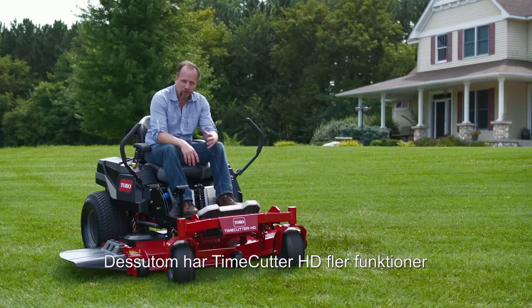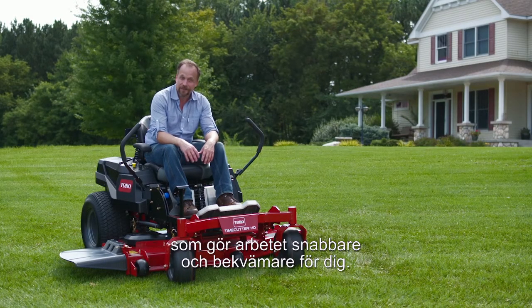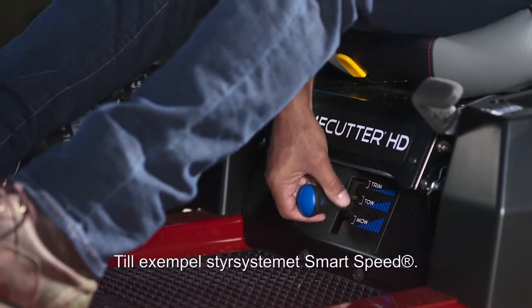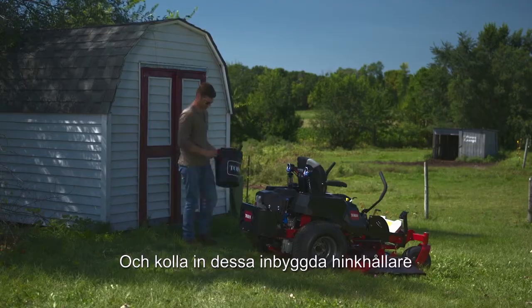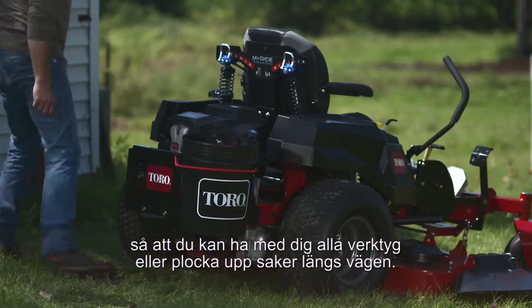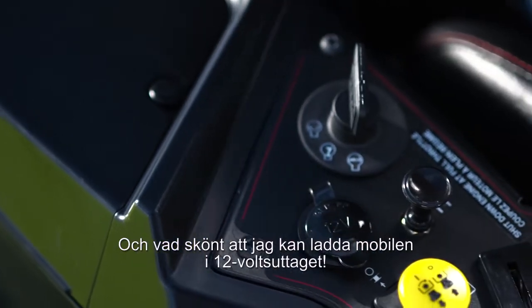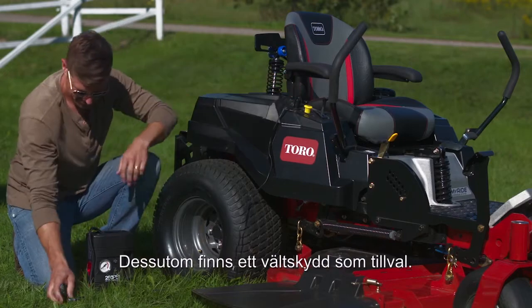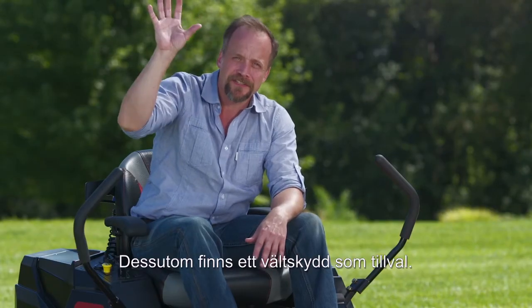The Time Cutter HD has other great features to get the job done faster and make your life easier, like the smart speed control system. Check out these built-in bucket holders back here — really handy to keep your tools with you or pick up stuff along the way. I also love that you can plug in with this 12-volt outlet. There's even an optional rollover protection system available.